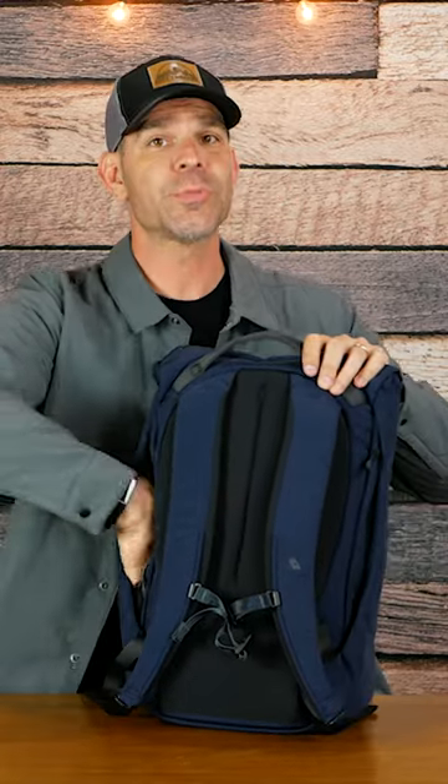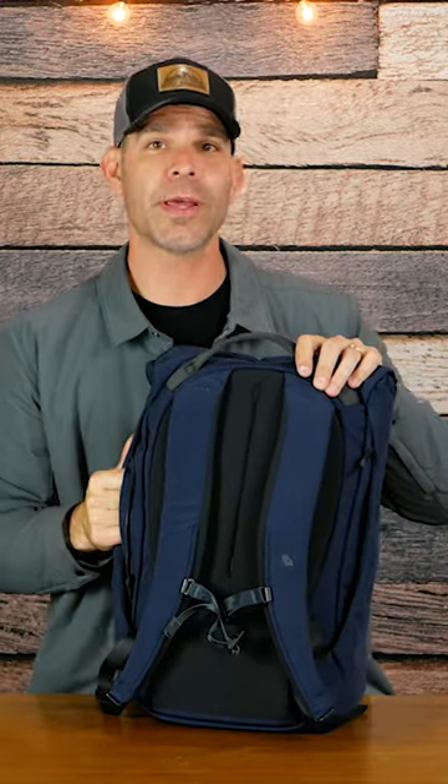On the sides of the back we also have these pockets. These are pretty large pockets and will fit most water bottles pretty easily.